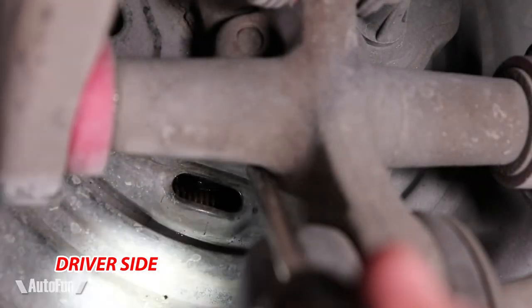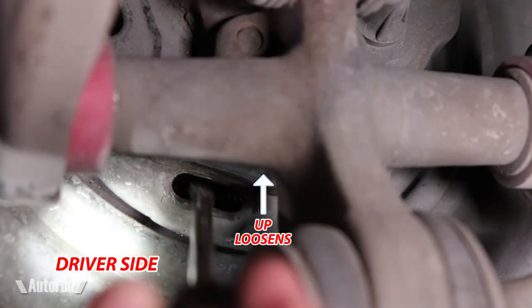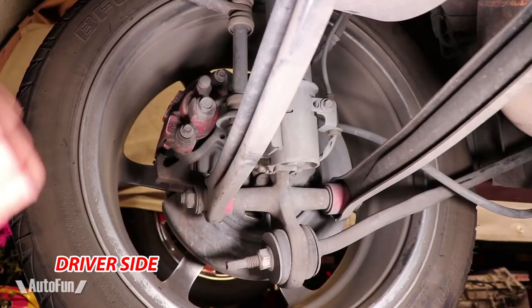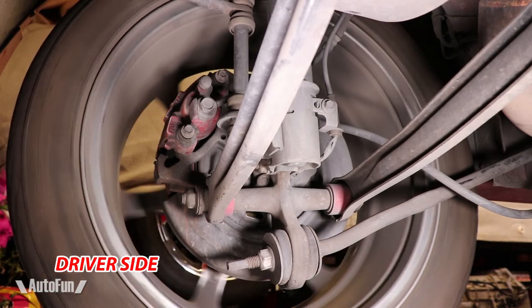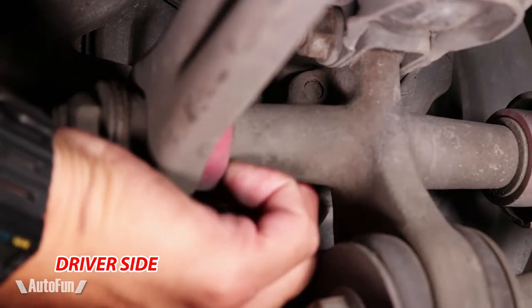At this point, the manual says to back up the star wheel. This is done by turning it upward a few clicks, until no drag is felt on the rear wheel. Notice the difference. The service manual says not to back up the wheel more than two clicks. Nice and smooth. The dust cover can now be replaced.